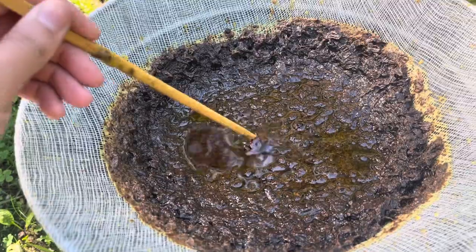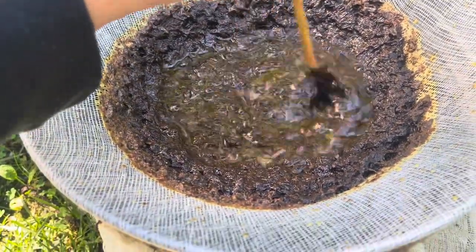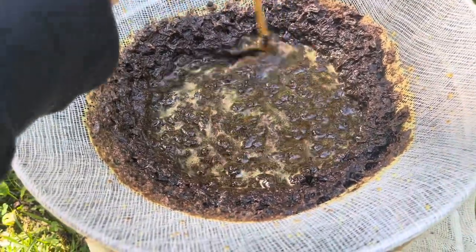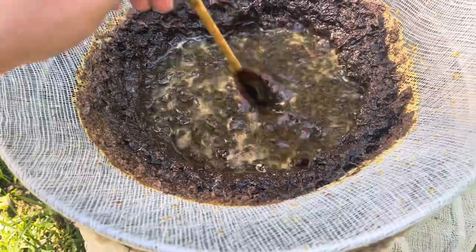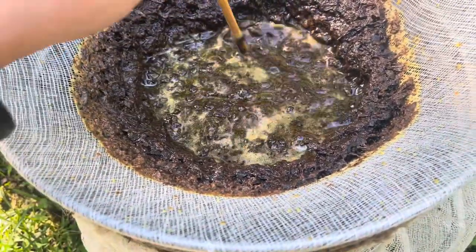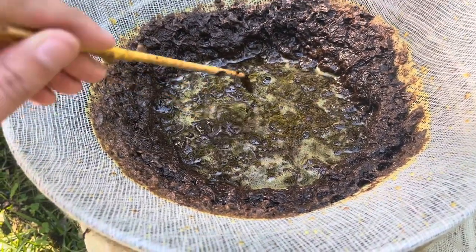So I just got a chopstick and I'm just going to kind of stir here in the middle, hoping it allows some drainage down into the underneath.